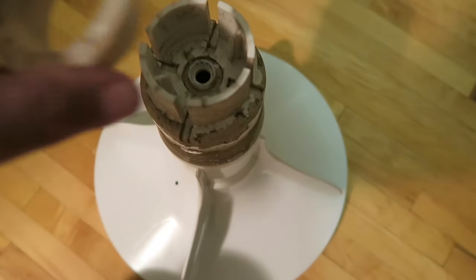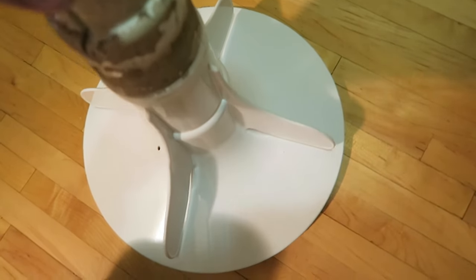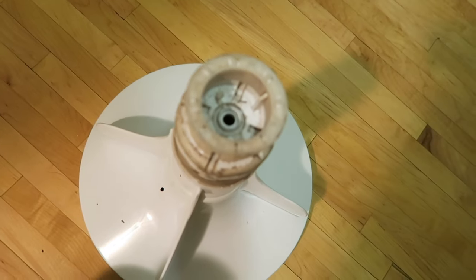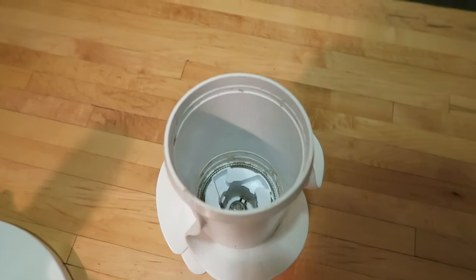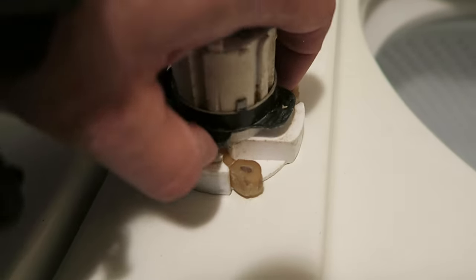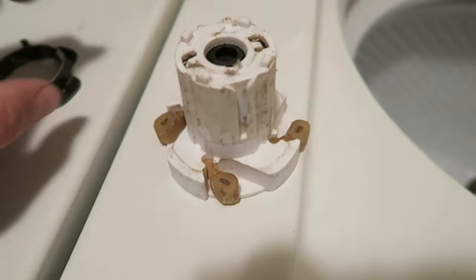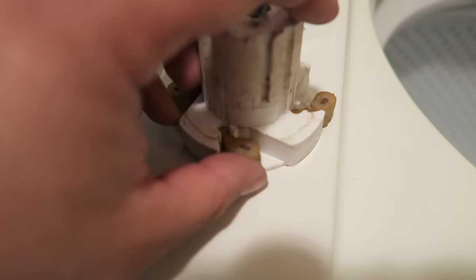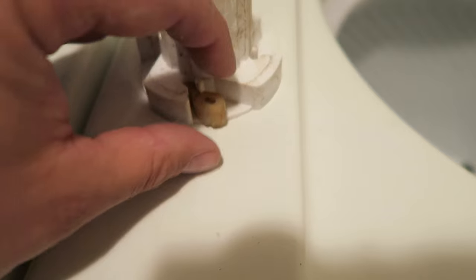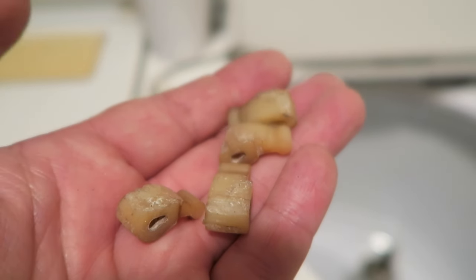Check the pieces while you're here and see how they look. Anything that needs replaced, replace it. With the top part, we're just going to reach our hand in, flip it upside down, and take the contents out. The agitator dog is completely worn out. We're just going to slide this piece off — as you can see, the agitator dogs simply clip in there. So we're going to replace all four. This will cost you about a dollar off Amazon. It's these little four pieces that are causing the issue.